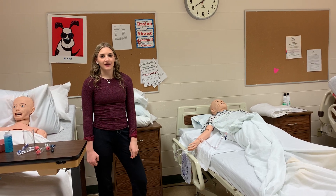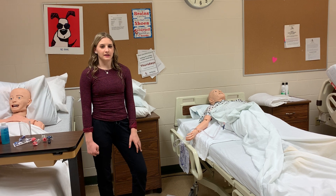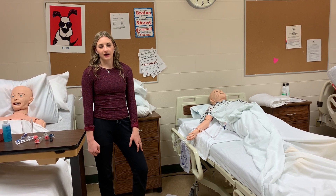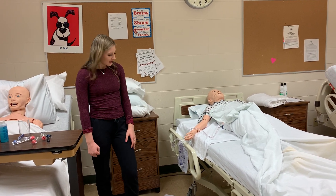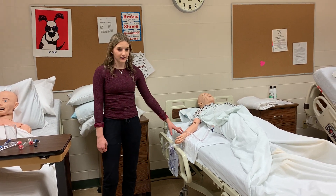Hi, my name is Maddie Keeley and I am a former HOSA student. I'm currently studying pre-nursing at the University of Arizona and I am currently a CNA. Today I'm going to show you how to empty a urinary drainage unit.